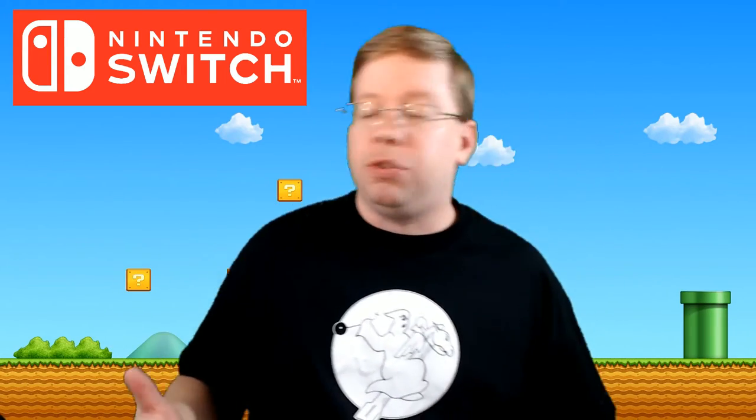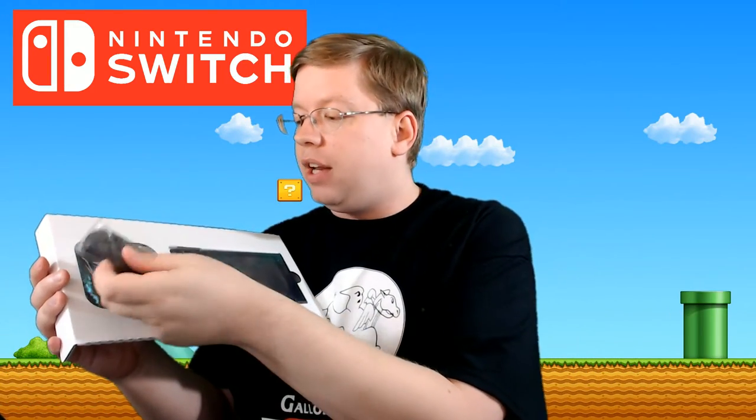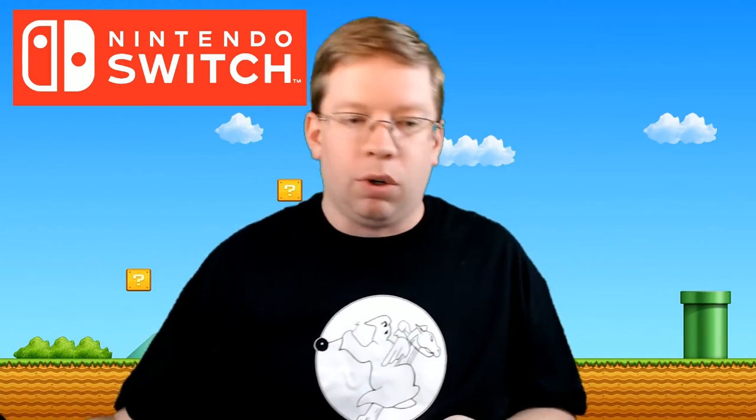But what you really came for — you came to see the Switch! So let's take a look. It comes with the left Joy-Con and right Joy-Con. This is the gray configuration; there's also the neon red and blue configuration you can grab as well. Let's take a look at these Joy-Cons real quick.